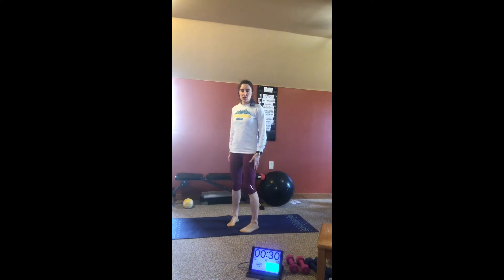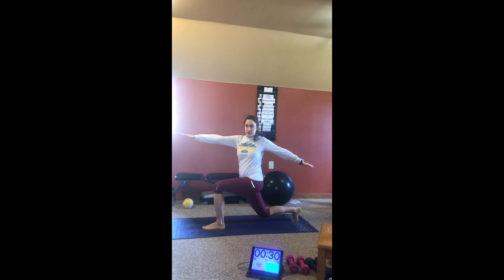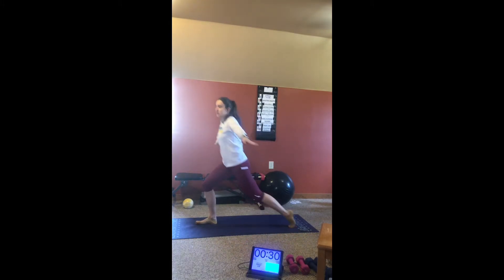Next, we'll do a lunge with rotation and hold. So you're going to put your arms out, lunge down, rotate twice, come back up. Come to the other leg, rotate twice, come back up.